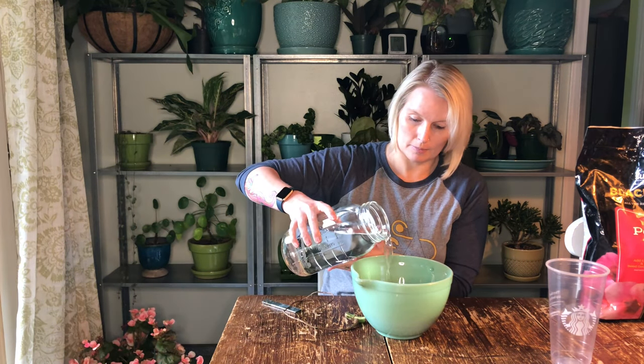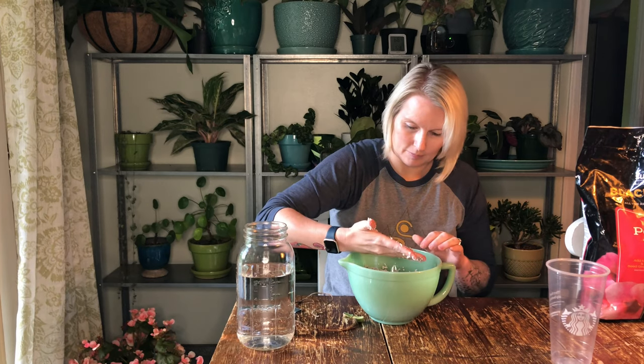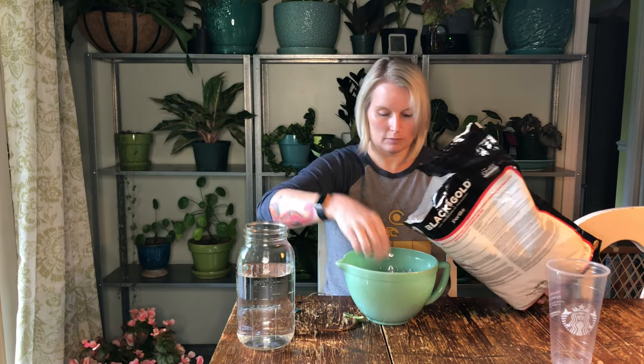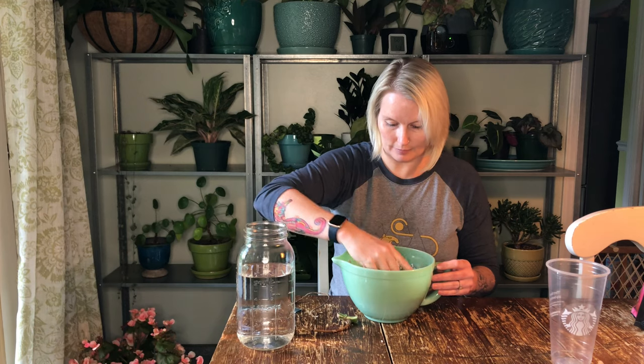I've got some perlite in here and I'm going to start by getting the perlite wet. I'm just going to add a little water and sort of see how it feels. I'm trying to make just enough wet perlite to fill this cup up. No water coming out — enough wetness to stick together. I'm feeling like that might be a little bit too wet, so I'm just going to add a little more perlite. Still forming together nicely and my hand is not as wet, so I think this might be a better consistency.